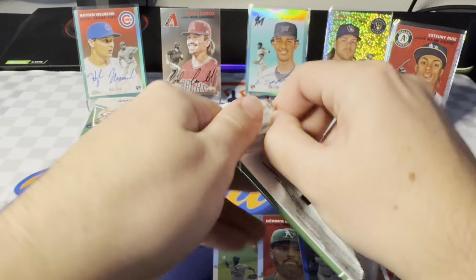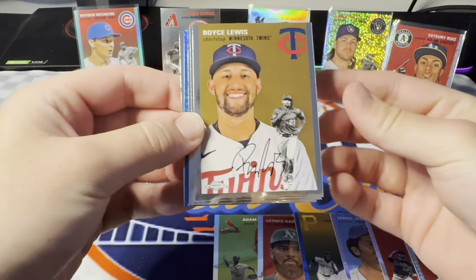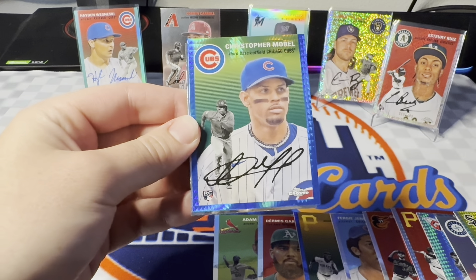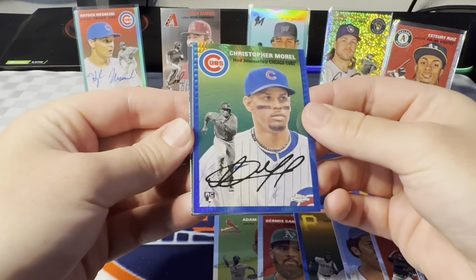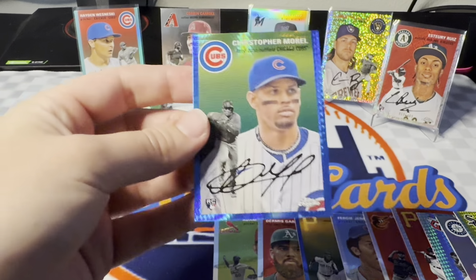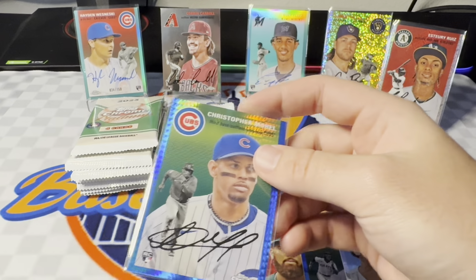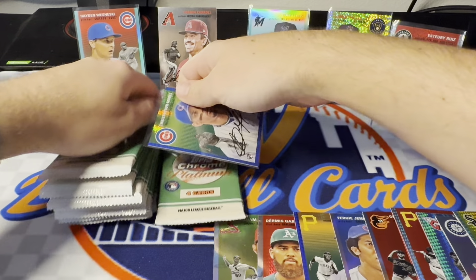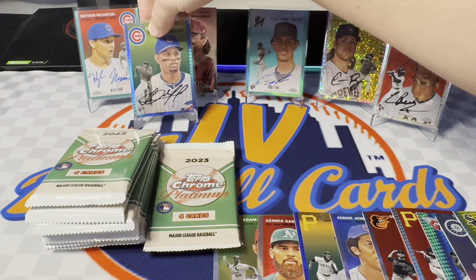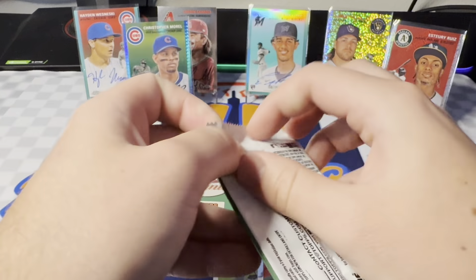Got three more packs left. Looking for another hit. Here's a blue prism — so not technically a hit. It's for the Cubs. Could be a nice Morel. Hey, it is! Wow, I didn't think it actually was gonna be sweet. It's a blue prism Morel — I like that a lot. Not numbered, of course, but not the easiest prism to hit. The regular base one averages like two per box, where you're getting pretty much one per box on the blues. Really nice color match though. Not super easy to hit all the rookies you want.